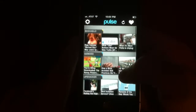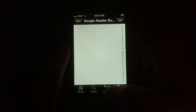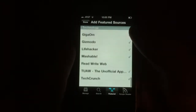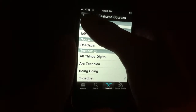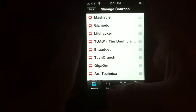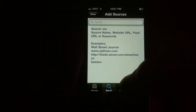So you can gather up all your feeds — you can manually type in the feed, you can set up Google Reader support, you can do featured sources, which is what I've been doing mainly. And you can search for feeds by URL, feed URL, keywords, or source name.